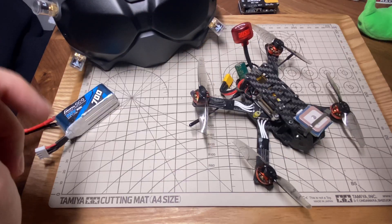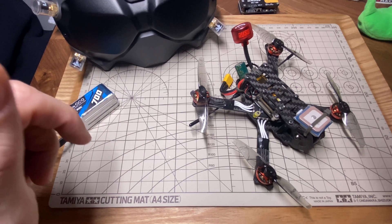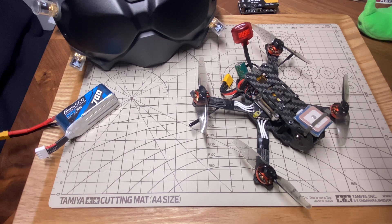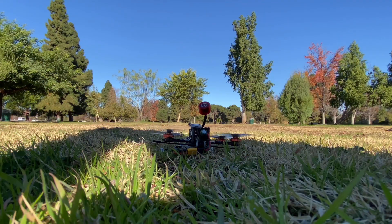Anyway, I'll leave you with a little bit of the freestyle flying I did today at the end of one of the medium-long range flights, so you can see how it was doing. That's it for now — thanks for watching and I'll see you next time. Bye.